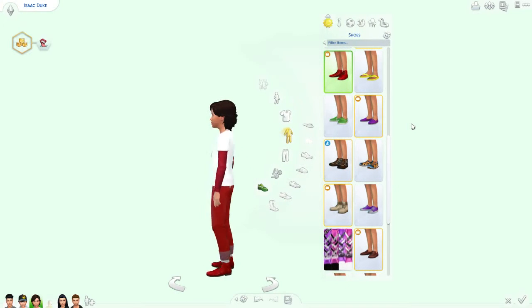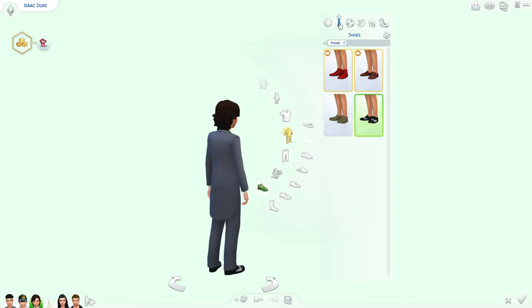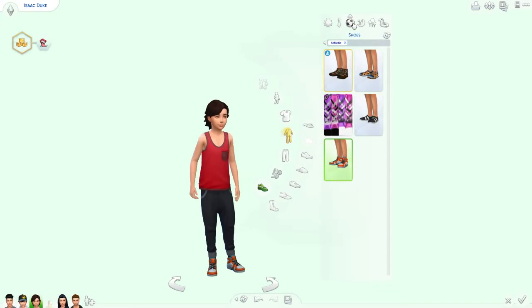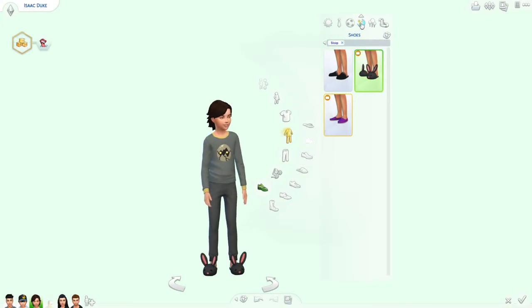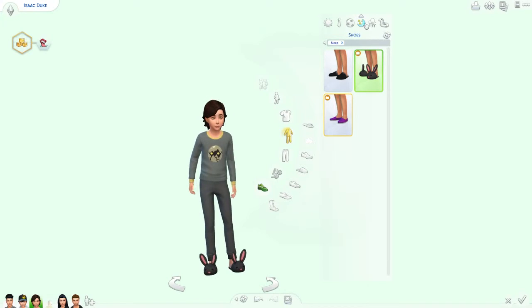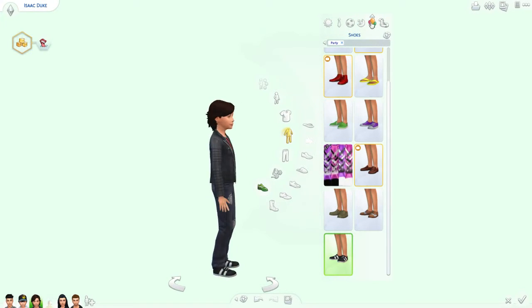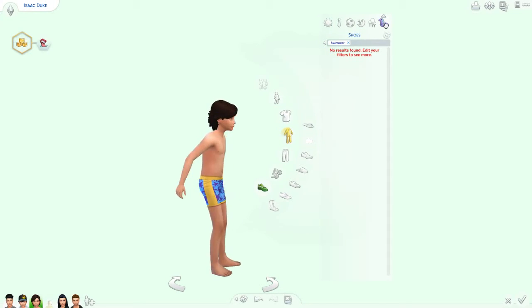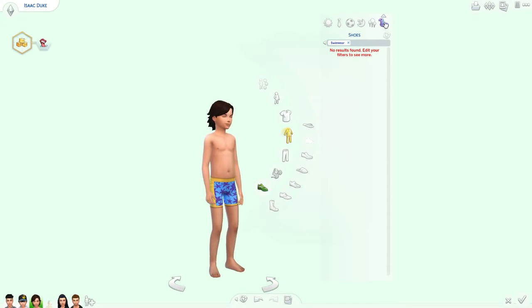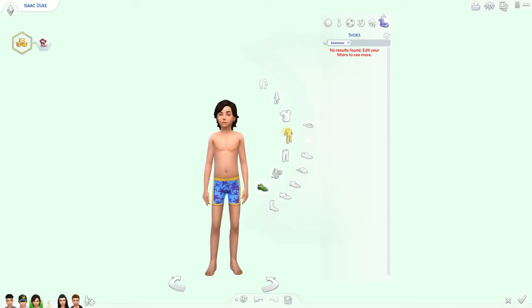Everyday — red and white with the GIR shirt I made. Formal — little tail suit. Athletic — little MC Hammer pants and a tank top. Pajamas — I think that's like a zombie, little zombie PJs. Party — looks like a little bad boy with his little leather jacket thingy. And swimwear. That's all for Isaac, guys. I hope you enjoyed these makeovers and I'll talk to you next time, bye!